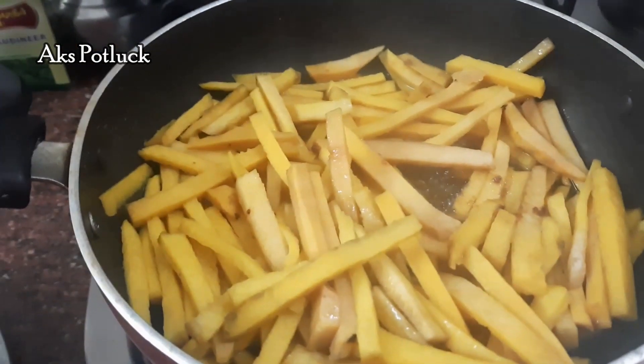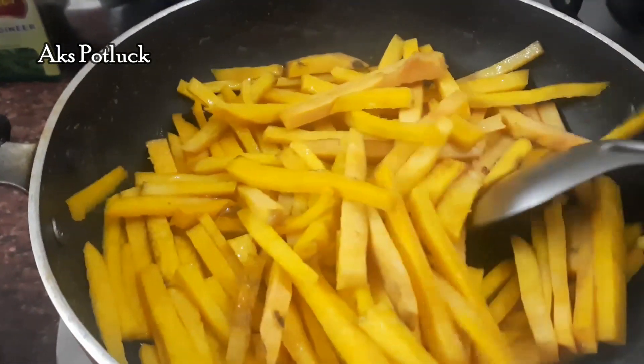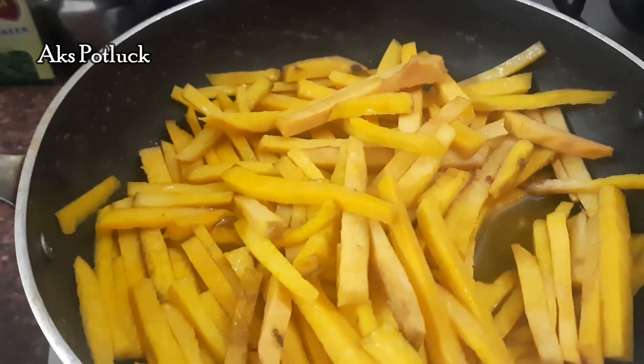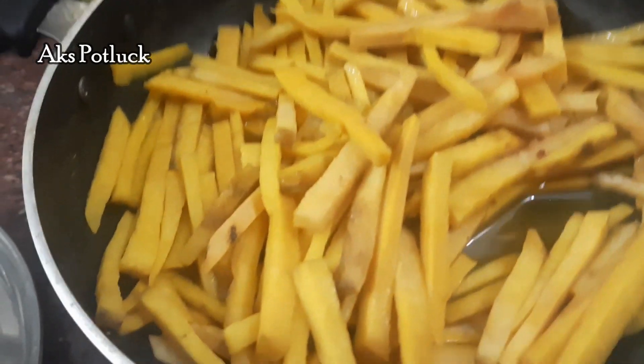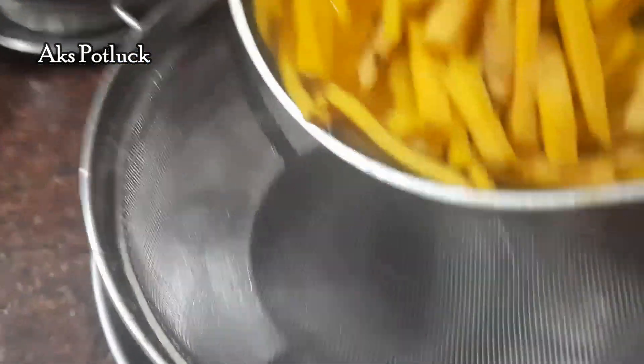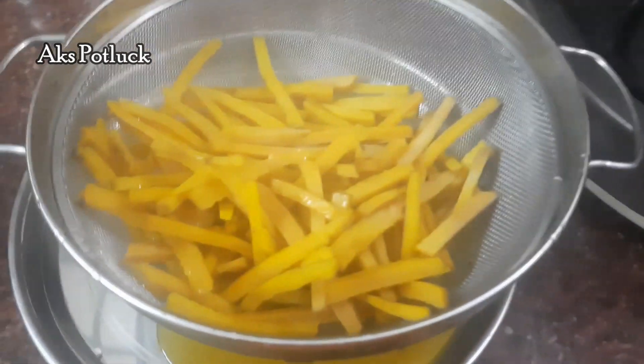Then we will clean and drain the water. We will drain the water in a strainer.